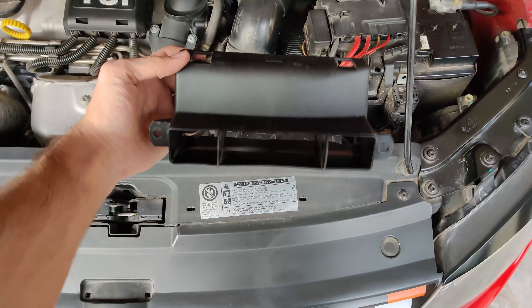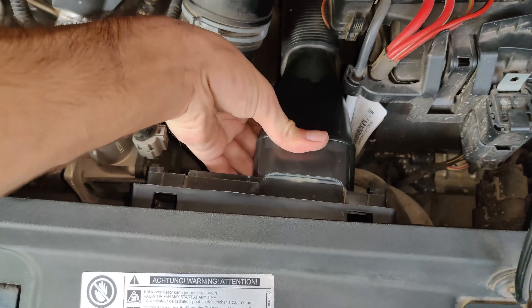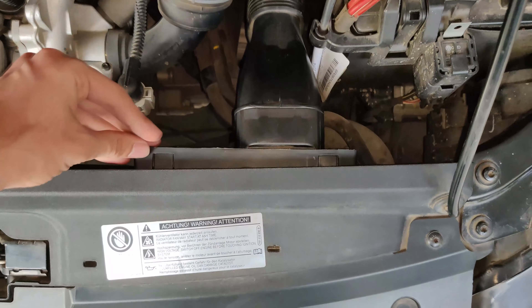Now to put in the EUROSPEC air channel, it's the exact opposite of removal. Put the channel in place, screw it in and push the deflector back on with its four tabs clicked into place.